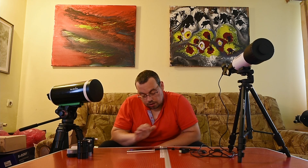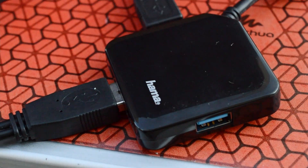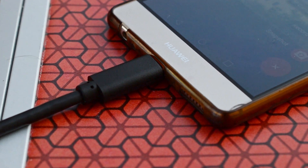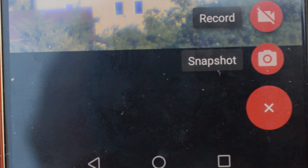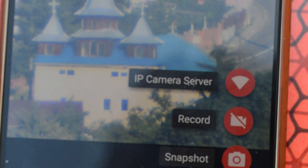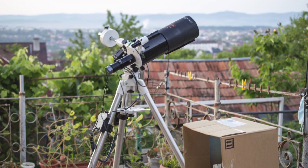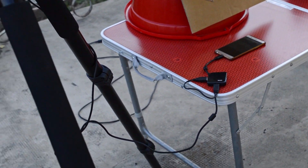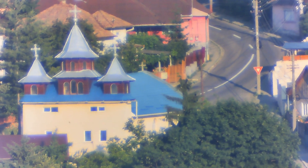Connecting via USB-C to the smartphone — it draws power from the phone, so it's good to have your phone charged, though it still worked at around 38% battery. The camera has a long cable at 2.24 meters, and it works connected to a smartphone as well.